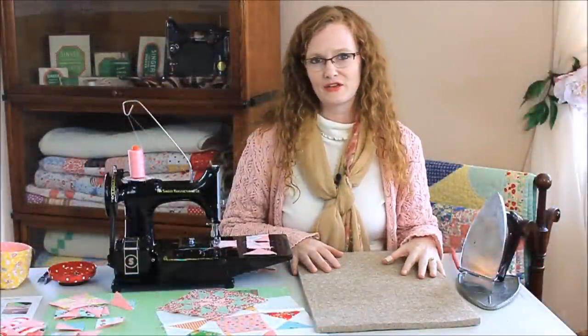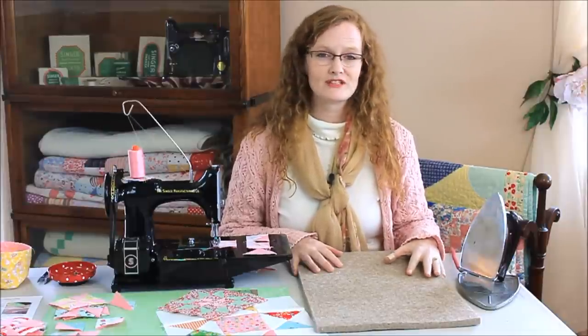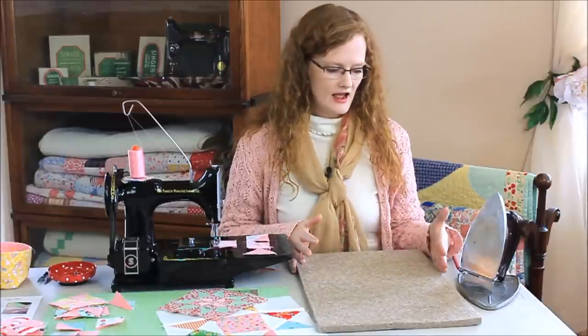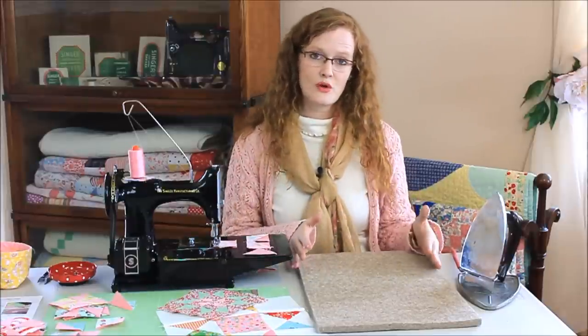The Quilter's Pressing Fleece is made of 100% wool and is pure and natural. It has not been processed with any chemicals or dyes or anything like that. It is a half an inch thick, and it has been fleeced, felted, and cut to the 12 inch by 18 inch size. So it's the perfect companion size to sit next to you while you sew.